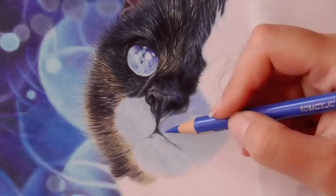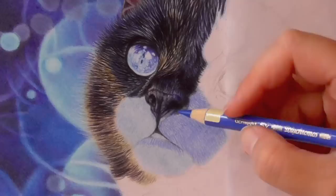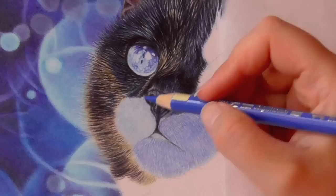Now I start my first layer of texture with the same color I used to block in the undertone, a Faber-Castell Cobalt Blue. I draw each hair separately while keeping a close eye on the reference photo to make sure I draw the hairs in the right direction.